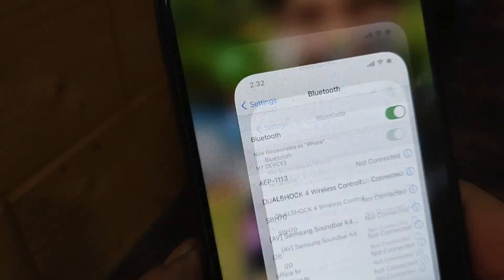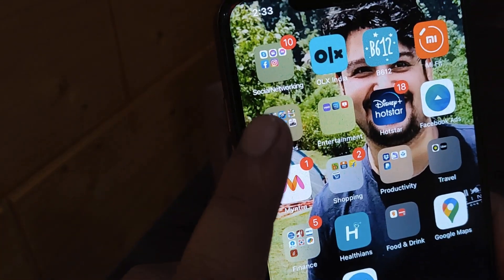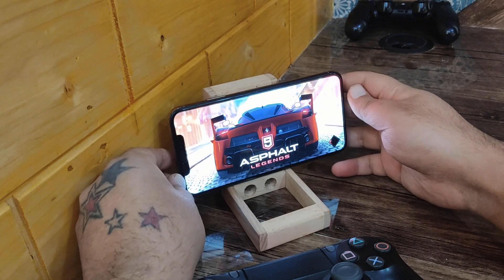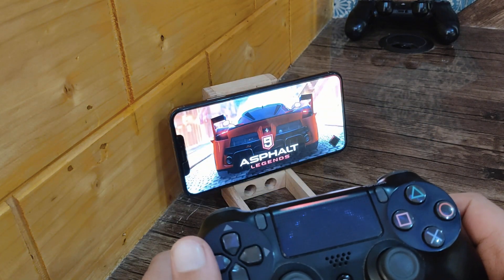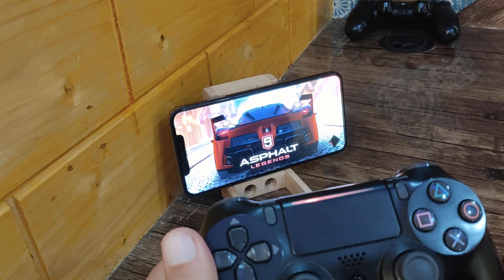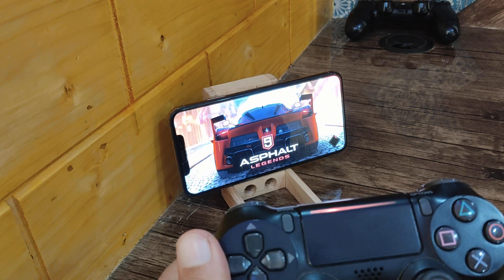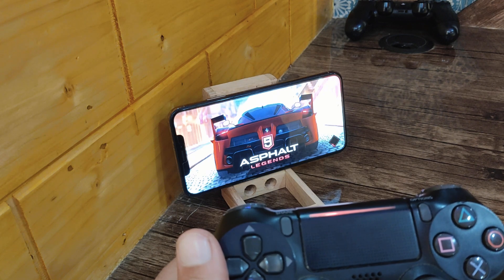Now we go back to the screen and let's play the game. Here is your controller. Let us start — it's Asphalt 9, the latest game, 2021.